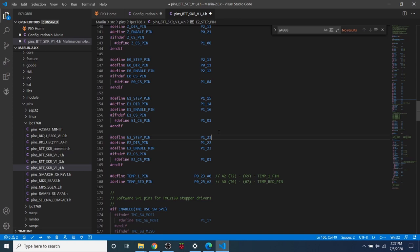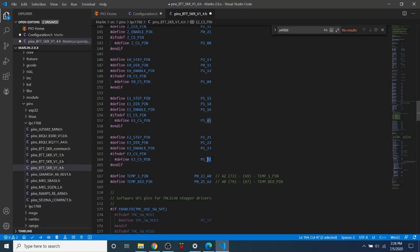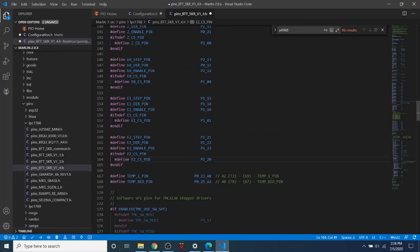For chip select, it's not currently being used — this would be needed for something like the TMC2130. But we'll assign it an unused pin anyway. Looking at the diagram, pin 20 on EXP1 is unused, so we'll use that. Notice that EXP pin notation like 1.20 translates to P1_20 in the firmware. Now that we're all set with the pin file, we need to go back to the Marlin firmware and make more modifications.